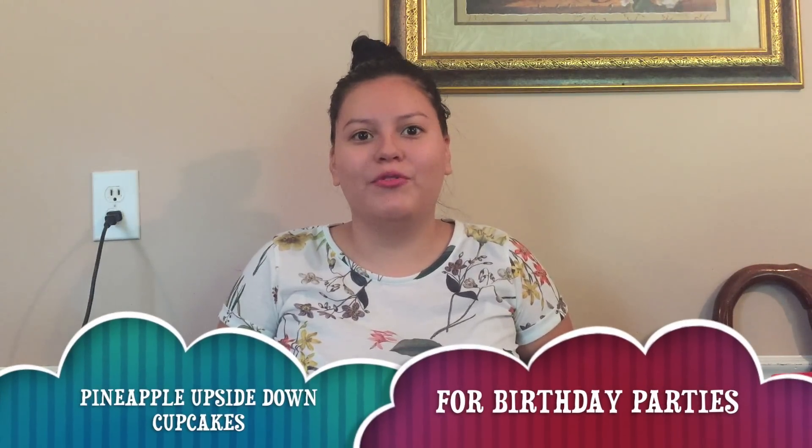Hi, today on Desserts with Sam we are going to make pineapple upside down cupcakes. Hope you enjoy.